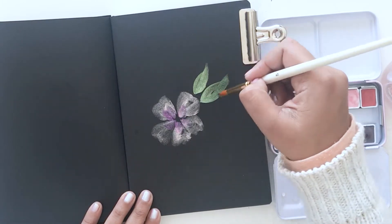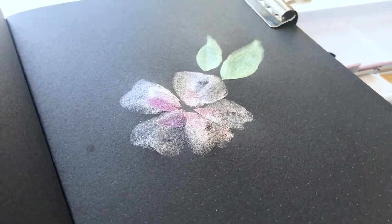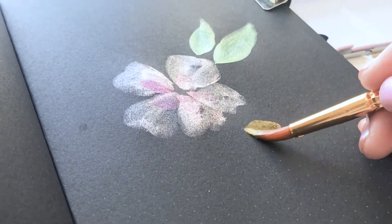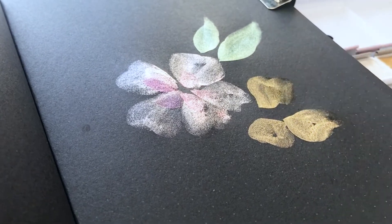When you tilt it to the light, you can really see how shimmery these paints are. I'm not doing any kind of magic here — it's just a simple painting — but the colors are so beautiful that the flowers look special on the paper.